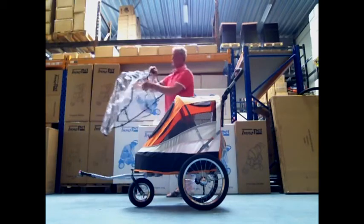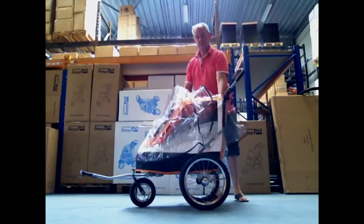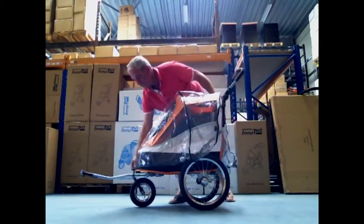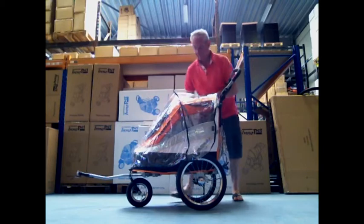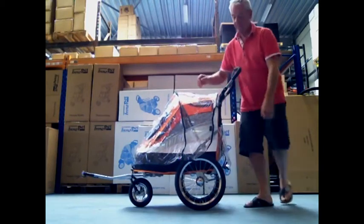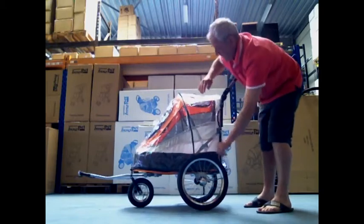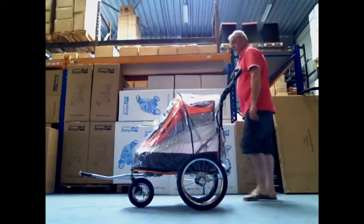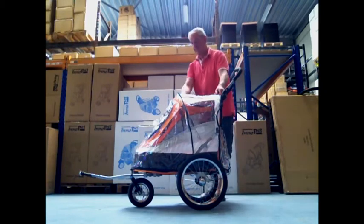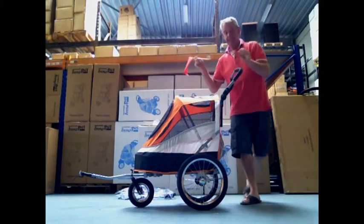This trailer also includes a rain cover for rainy days. You can close the cover by using the velcro tape. It also includes a visibility flag for more safety.